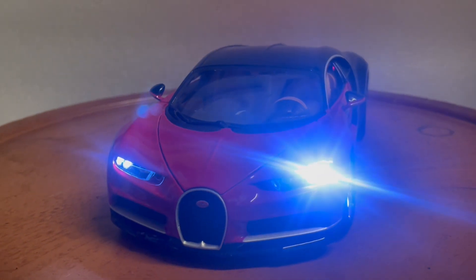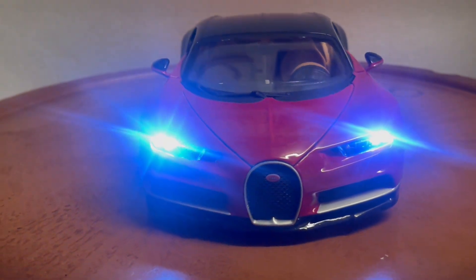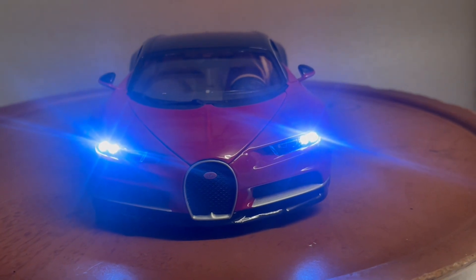The LEDs are super bright — rated around 100,000 hours, so they'll last you forever. You could use this thing as a flashlight if you like. Super bright lights. Thank you, guys!